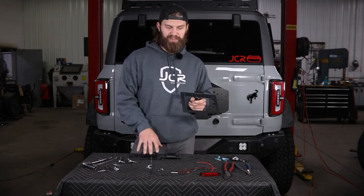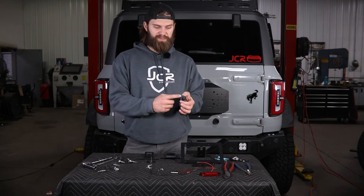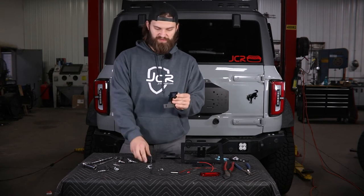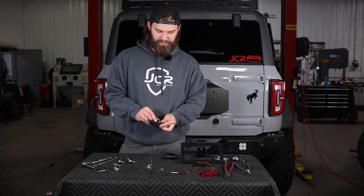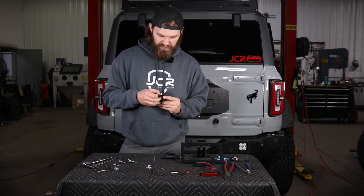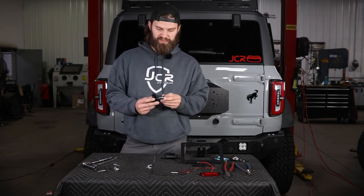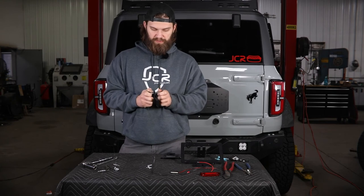Before installing the actual license plate mount itself, we're going to do a little assembly to get the camera, license plate light, and third brake light in place. Starting with the camera, keep it in the same orientation as it came out of the original factory tire mount. It slides into this piece of the bracket from the front side, followed by the little square lock-down plate. You'll be provided with very small number five socket cap screws placed through the front, backed up with corresponding nylon locking nuts. Use a 5/64 hex and a quarter-inch socket or wrench to tighten these, securing the camera to the bracket.